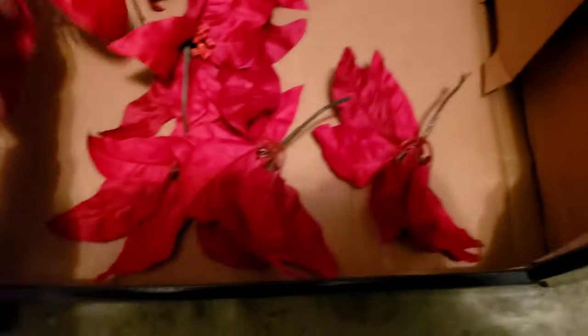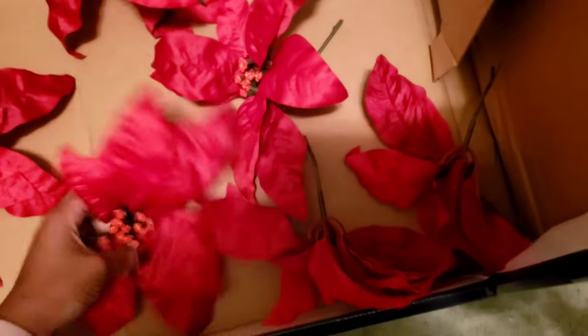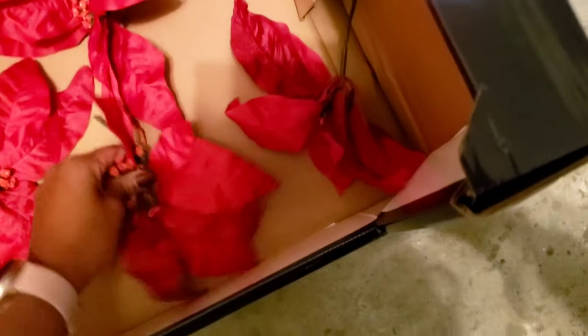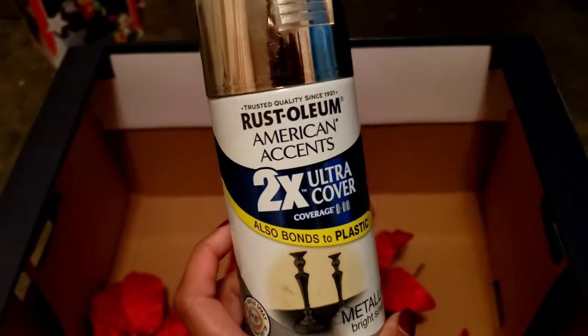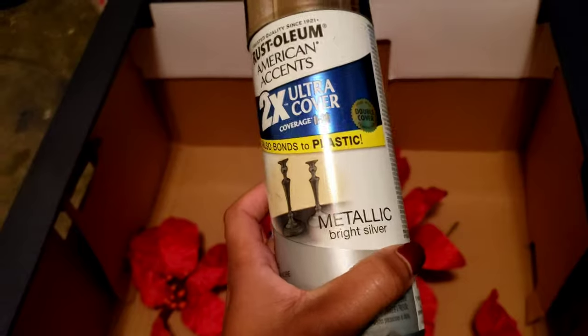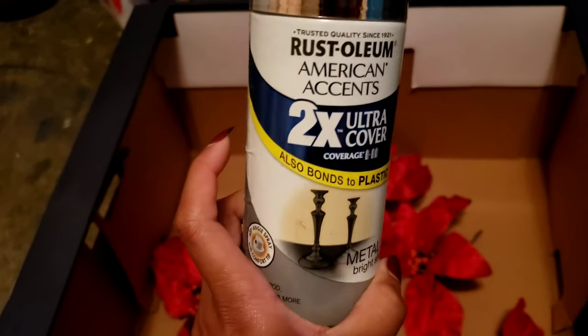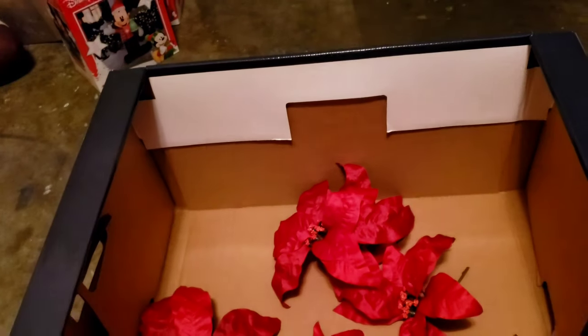I cut all my flowers off the stem. I need to hurry up because it's freezing out here. I'm just placing them so I can spray paint them all silver, trying not to get my hands painted silver as much as possible. This is the spray paint I'll be using — metallic bright silver — to give them that nice metallic silver finish, pretty much the color of this top. We're going to shake it up real good and start spray painting.